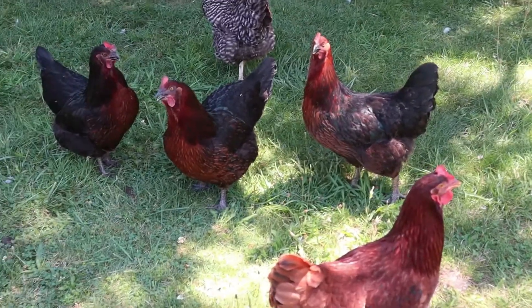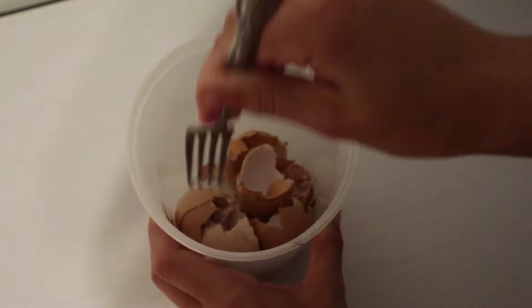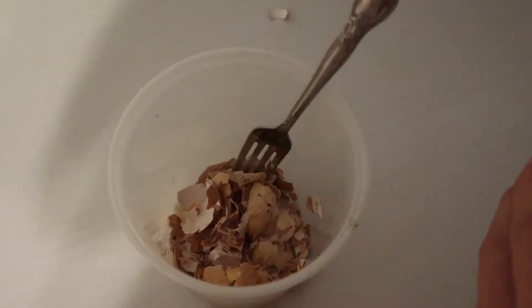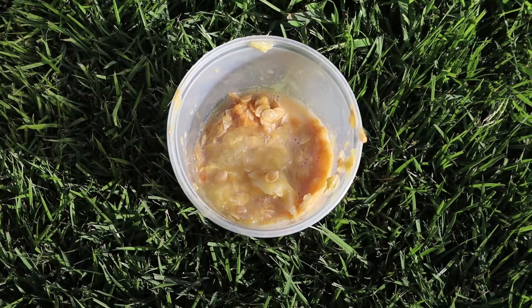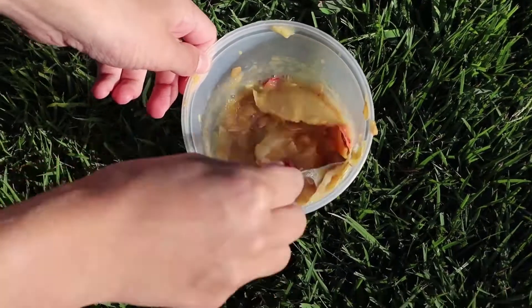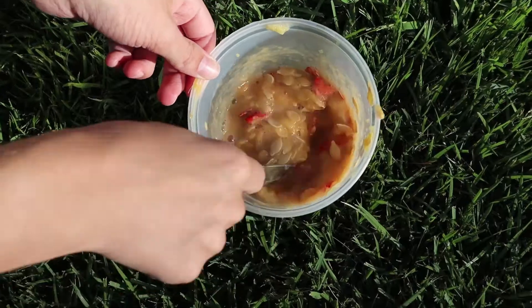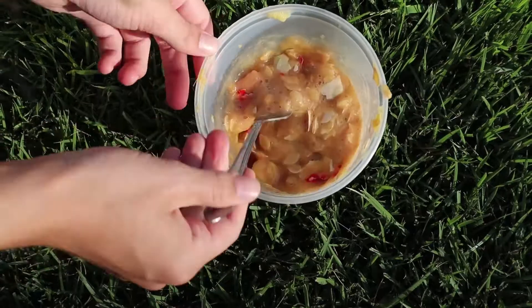If you do decide to feed your chickens eggshells, be sure to disguise them so your chickens don't recognize them as tasty and start eating their own eggs. I like to smash them up and dye them with red food coloring. You could use other colors or just feed them smashed, but you risk the chickens recognizing what they are. You could also mix them with food scraps like vegetables or something mushy. I wouldn't add them to their food or water, as eggshells alone aren't food and putting them in water makes it dirty.